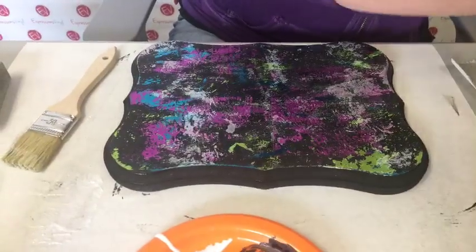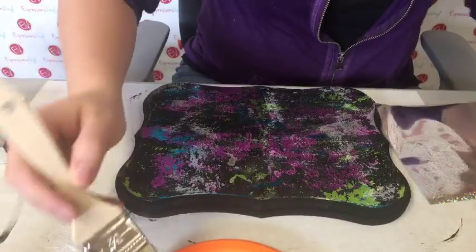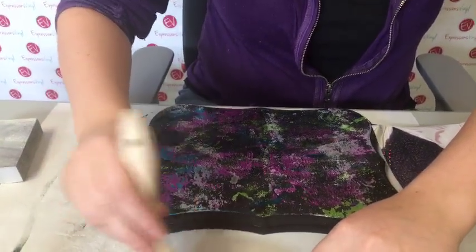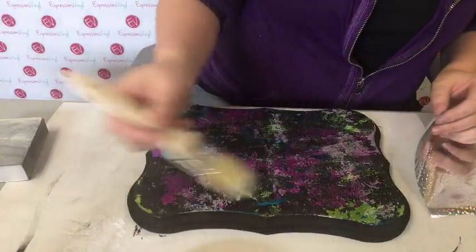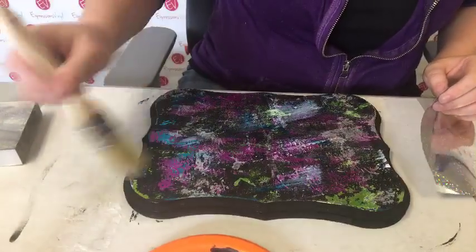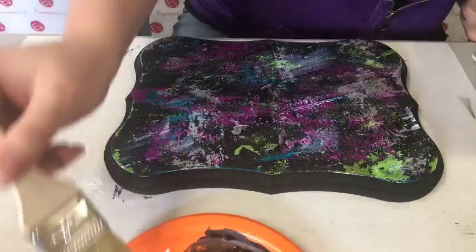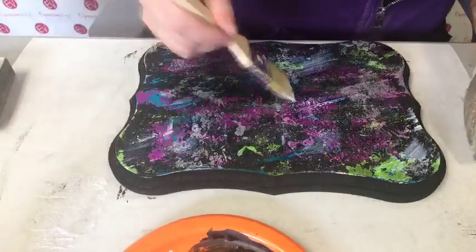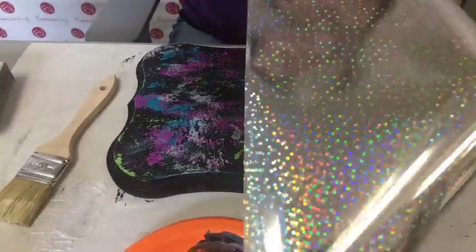I'm going to do a little more Mod Podge here, just a little bit. You've never tried this stuff for shirts? It's the same stuff - you can't miss it. I'm just going to do a little bit because I don't really want stars everywhere. I really like these colors together. I really like the opal - that turned out better than I thought it would. In this case I'm going to lay the whole piece down because they're teeny tiny stars.